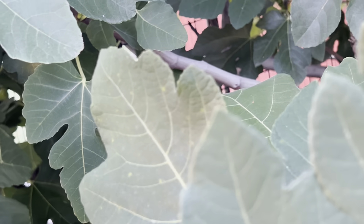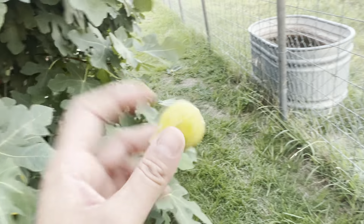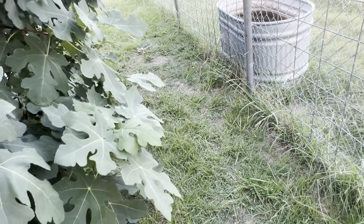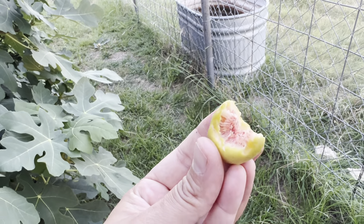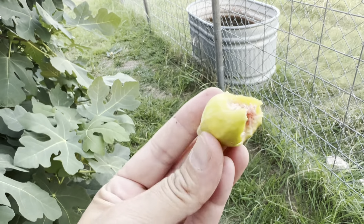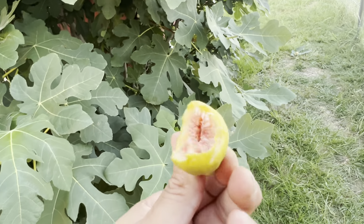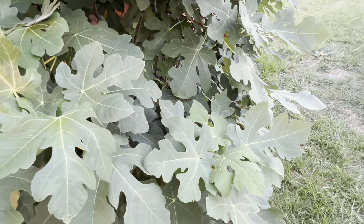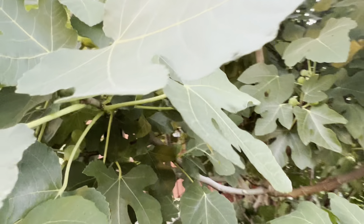I'm going to show you how it tastes and looks from inside when you pick a slightly unripe fig. I feel like all the figs in the stores are usually sold at this stage. It's edible, definitely, but it's more fruity — has about half the sweetness. You can eat this, but it's nothing delicious. It's not like a dessert. The ripe ones taste like dessert; this tastes like a fruity fruit. Not bad, but that's the difference if you pick it a little sooner — it's not going to taste like a dessert, and I'm looking for dessert.